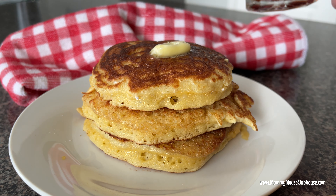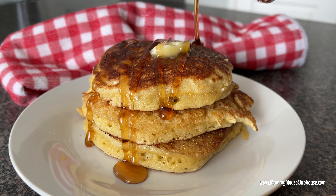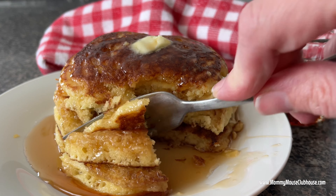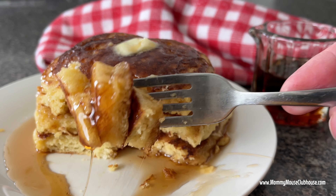Hi everyone, it's Mindy from MommyMouseClubhouse.com and today we are going to be making delicious sour cream pancakes. These pancakes are so light and fluffy, and the best part is that they are easy to make. Make sure you are subscribed to my channel so you don't miss any new recipes, and let's get started.